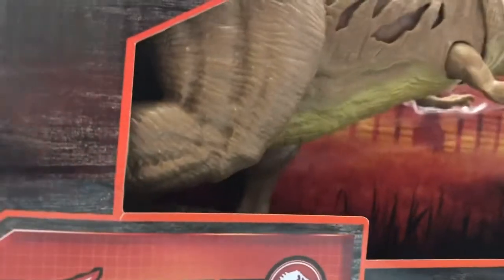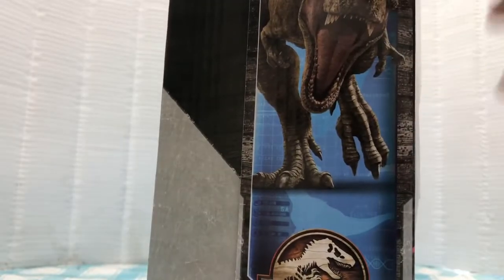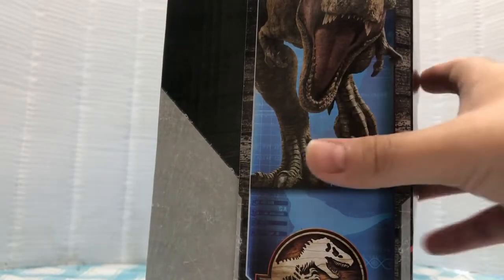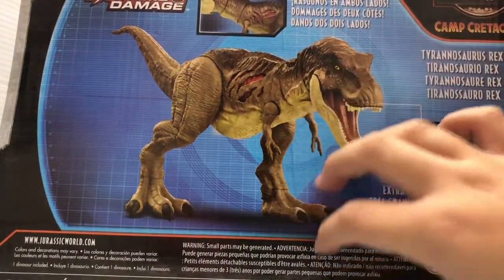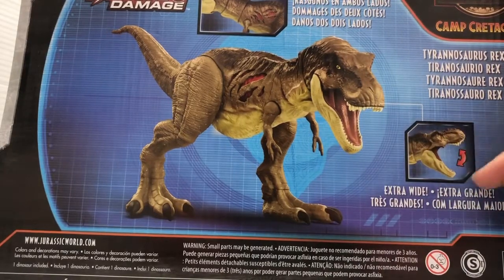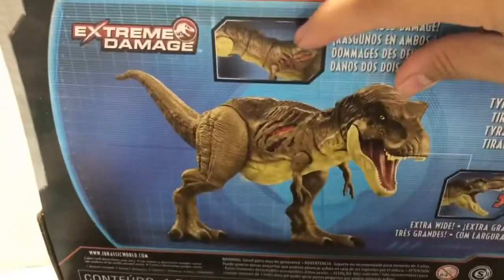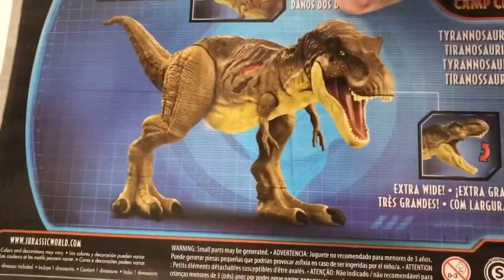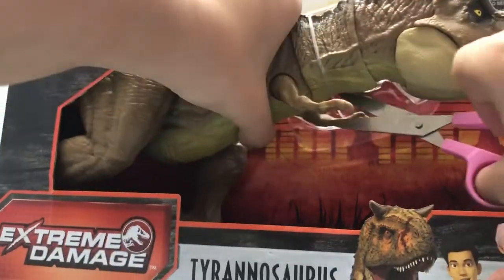There's articulation in the arms. On the side of the box we have Rexie looking ferocious — I can't get her fully in the screen because this box is quite tall. At the back of the box you can see the T-Rex on like some kind of graph, and it shows how the jaw can open wider. Now it's time to unbox this thing.